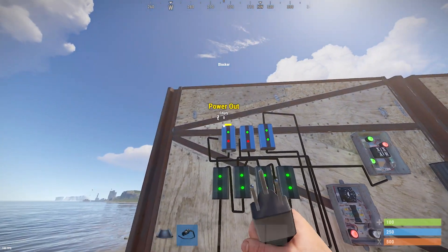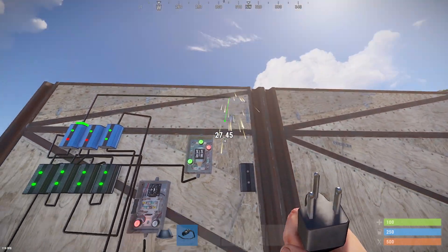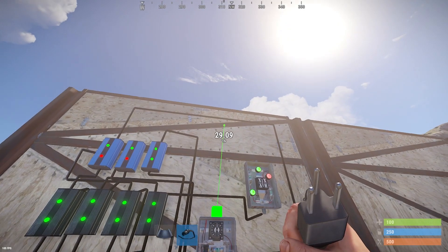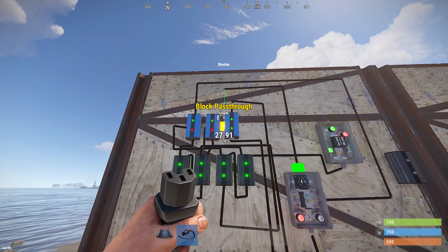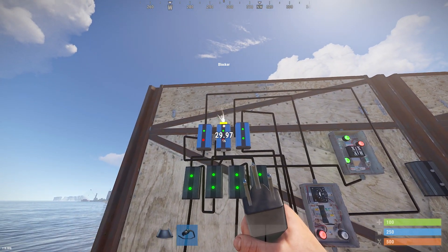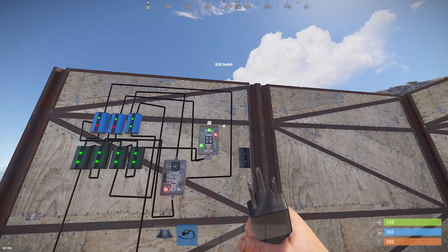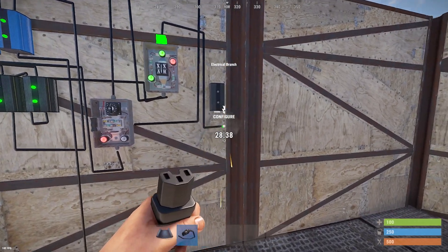The power out of the first blocker will toggle our timer. The output of the timer will block the third blocker. The power out of the second blocker will go to the second input of the XOR switch. And of course, we connect the power out to our load.